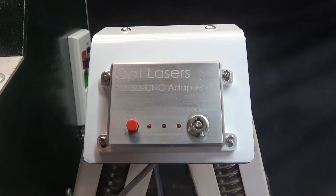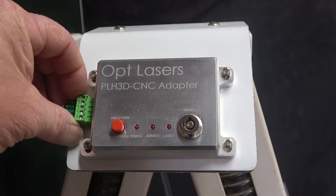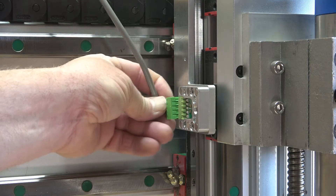I've already started by mounting the CNC adapter to my machine. I made a simple mount and attached the CNC adapter to it. This puts it in the ideal position — easy to see and reach but out of the way when I don't need it. Now that it's mounted, I can connect it to the laser. I've already run the pre-wired cable between the laser on the Z-axis and the adapter. The cable plugs into the left-hand side of the adapter, and the other end plugs into the magnetic docking station.